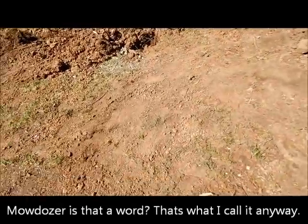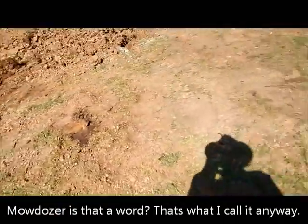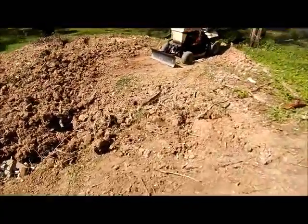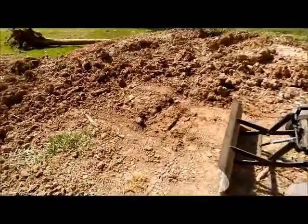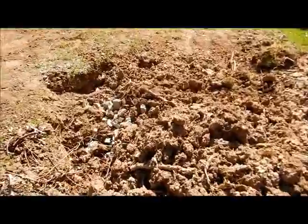The old moe dozer isn't doing too bad here. We've got a pretty smooth area there, we've got it smoothed out over here, we've started shifting some dirt here, and our hole has started to fill in.